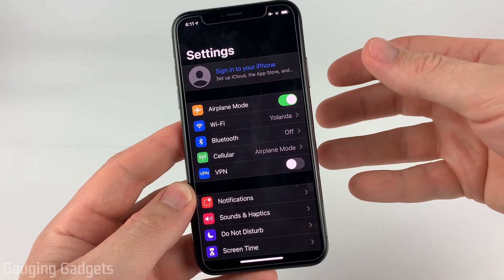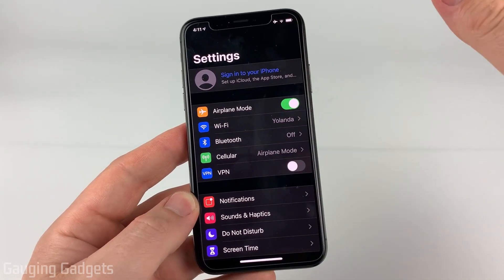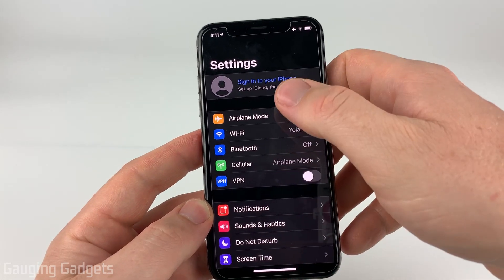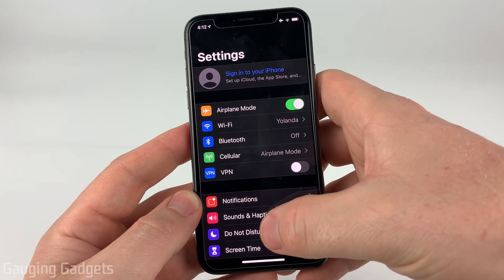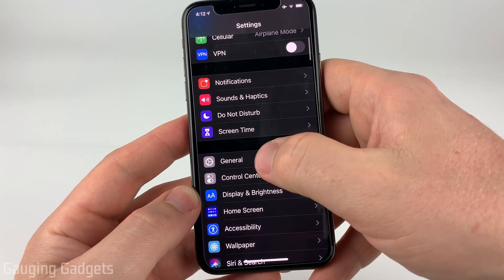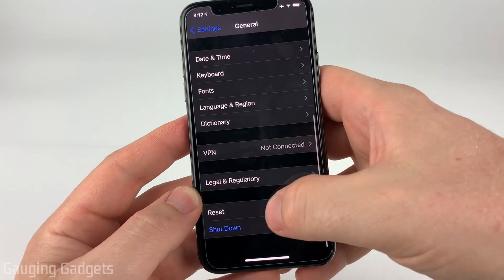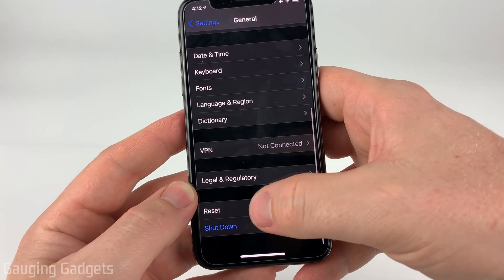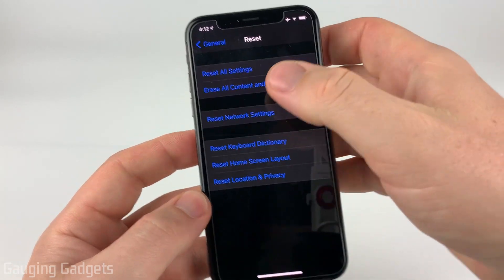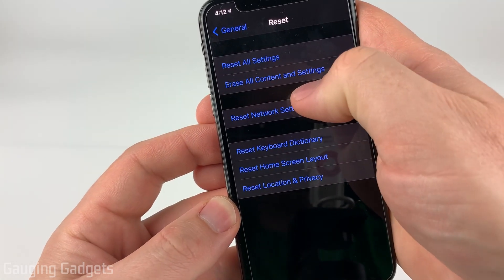The final step of preparing our iPhone to be sold is going to be to perform a factory reset and remove all the data. We do that by going back to Settings — we should already be in the main section. Then scroll down and select General. In General, scroll down until you get to Reset, which should be one of the last items, and then select Erase All Content and Settings.